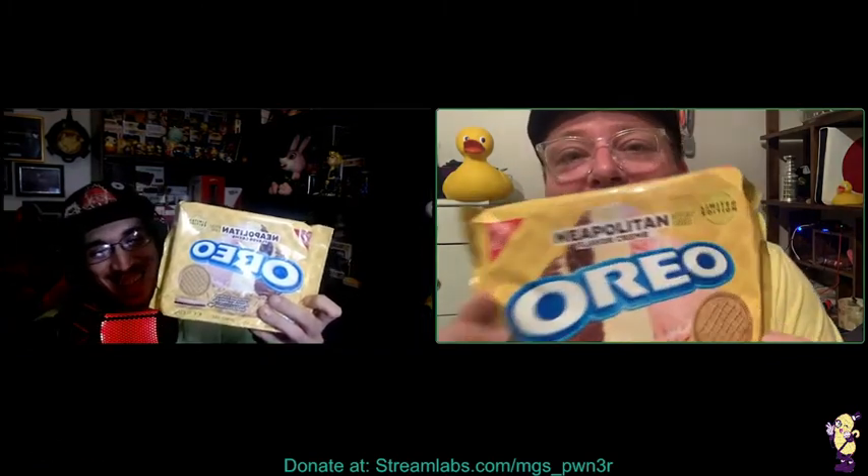Hey everybody, I'm here with my boy from Reviews and we're gonna be checking out something that is limited edition from summer — so it's even more limited edition. I mentioned in a lot of my videos that the stuff I pick up is limited edition, and by the time I get the video out it's well too late, so this is very fitting.